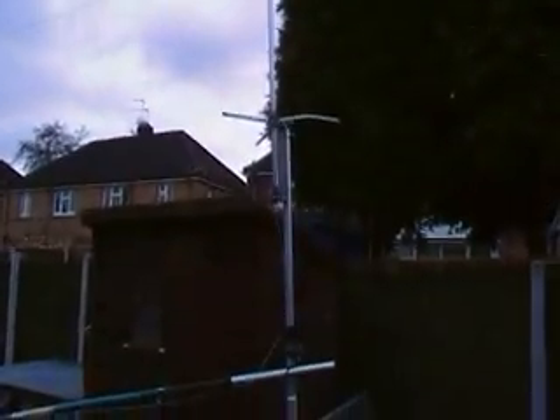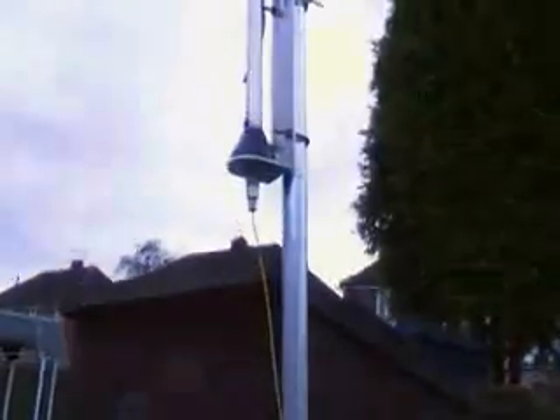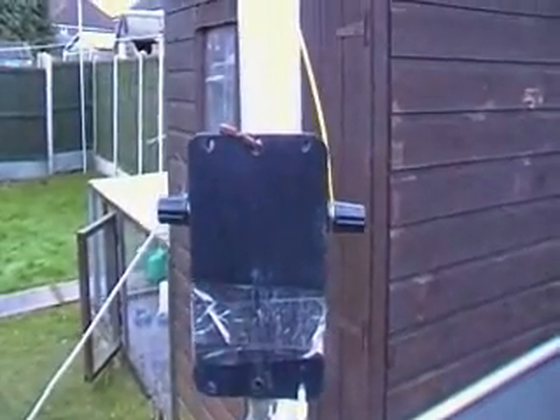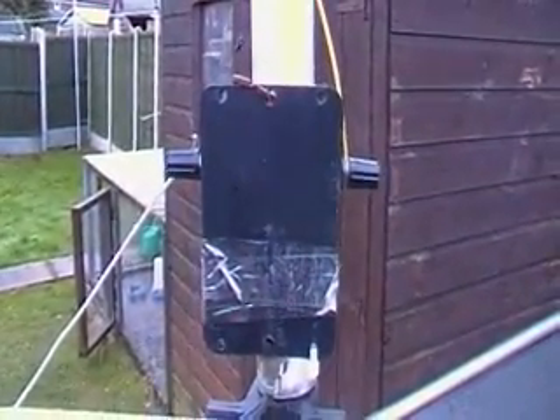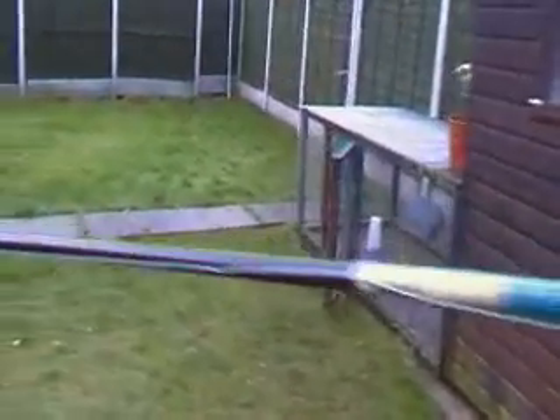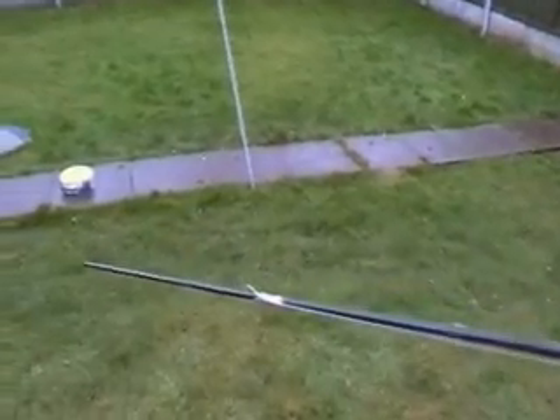You take a 5/8 wave CB aerial, solder a PL259 with some wire — this is only temporary — down to a 4 to 1 balun I made myself. You run an 11-foot counterpoise at right angles away from the aerial.